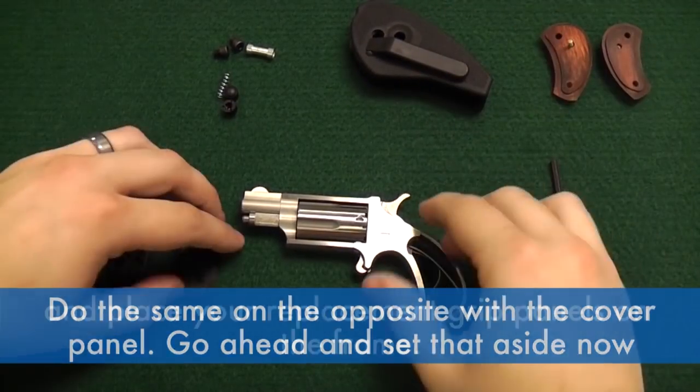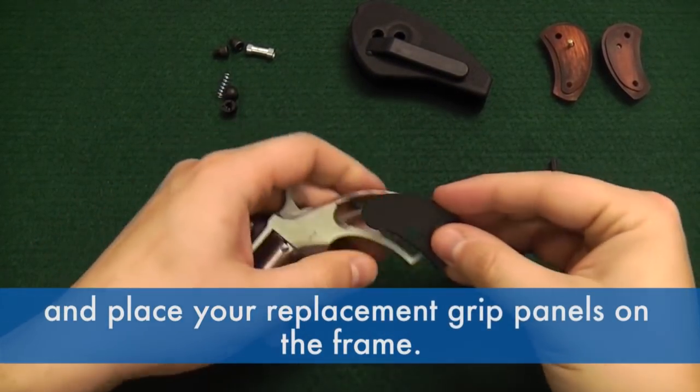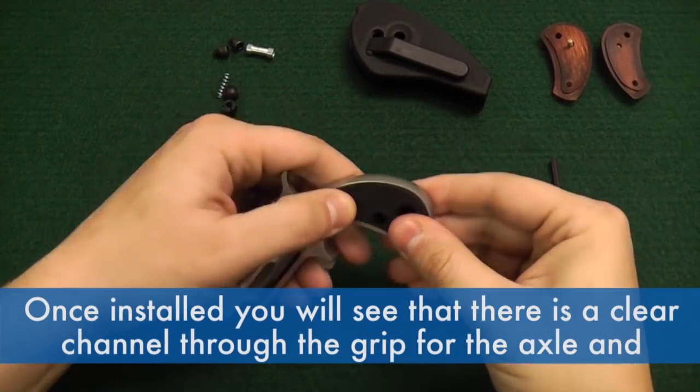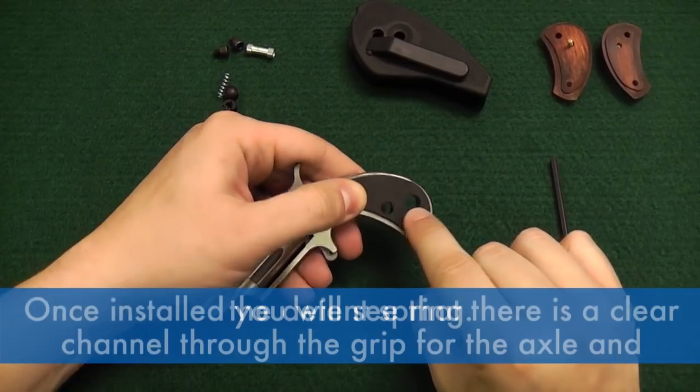Go ahead and set that aside now, and place your replacement grip panels on the frame. Once installed, you will see that there's a clear channel through the grip for the axle and the detent spring.